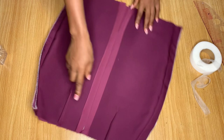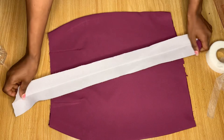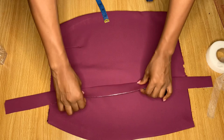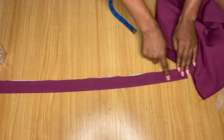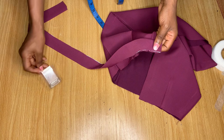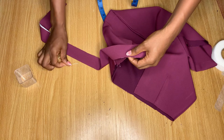Now let's talk about the band. I cut the band using my actual waist measurement around the skirt, and the width of the band is three inches. I've ironed my interfacing to it and folded it into two. Now I'm going to pin the band around the waist of the skirt — I'm pinning it directly all the way around. I'll also use a serger later to secure the rough edges.